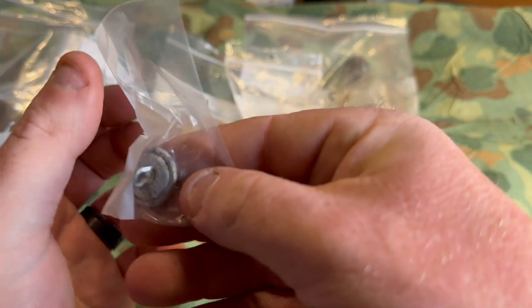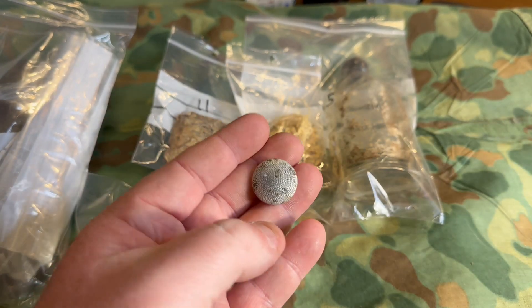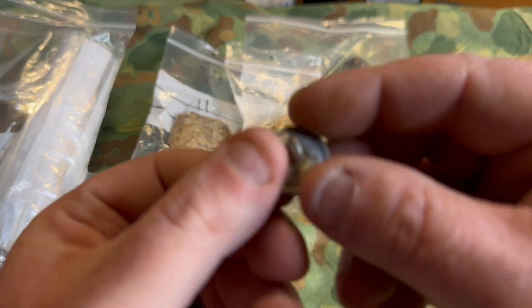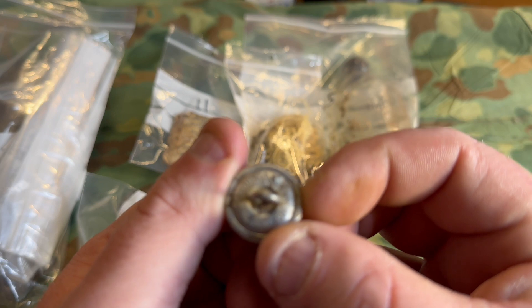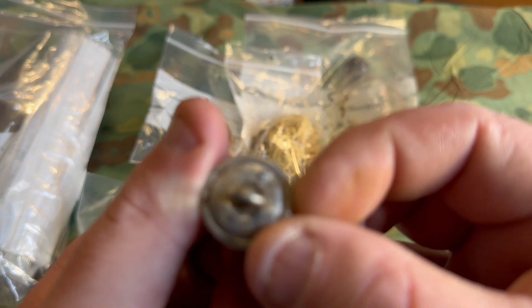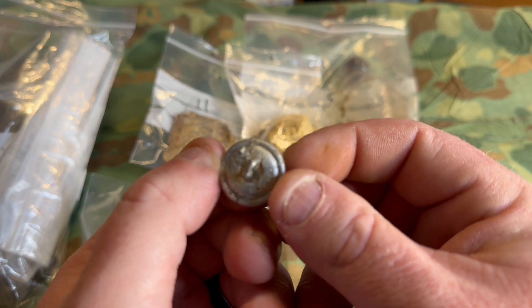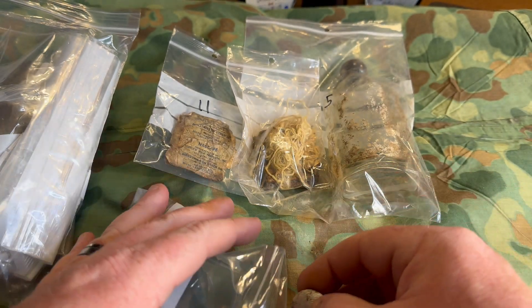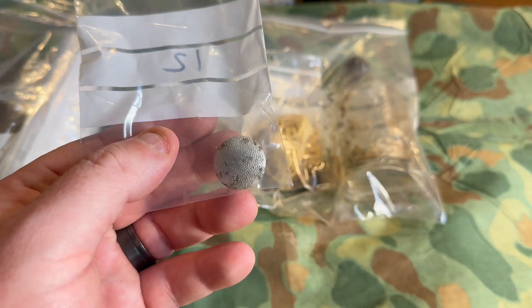Coming out of the bag next — I know what this is — this is a wear mock button. Let's take it out and see if anything's written on the back. Sometimes they'd have writing on the back. It's an aluminum button and yes, there is writing on the back — looks like it says 'Assmann.' Not kidding. If you can focus right there in the left corner — 'Assmann.' Very cool original button.